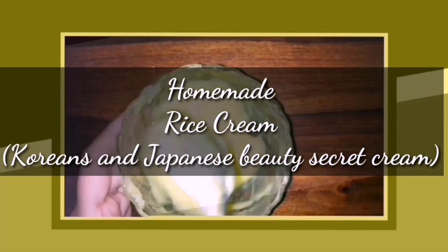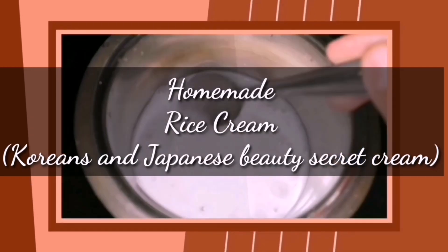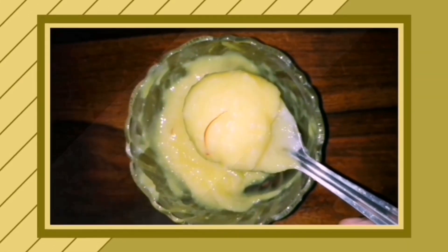Hi guys, welcome all. Now we are going to make homemade rice cream. Korean and Japanese use it as a beauty secret, so let's try some advanced stuff.